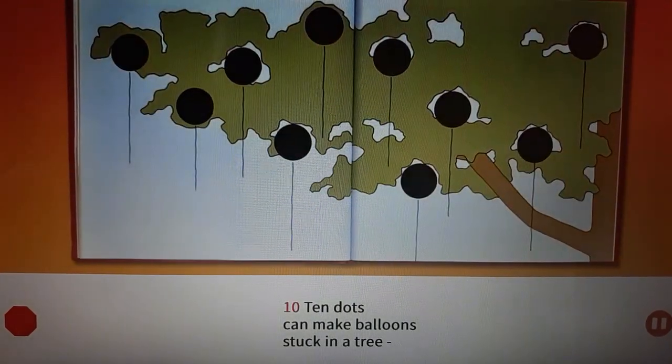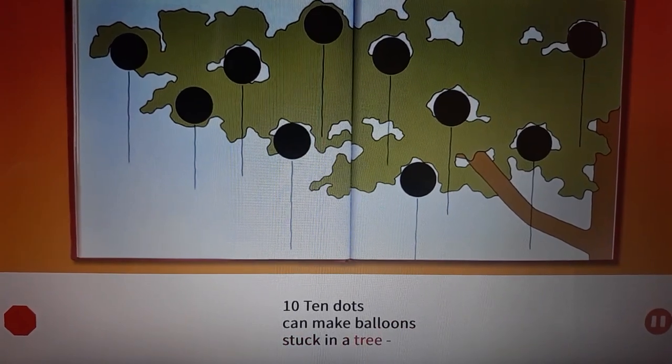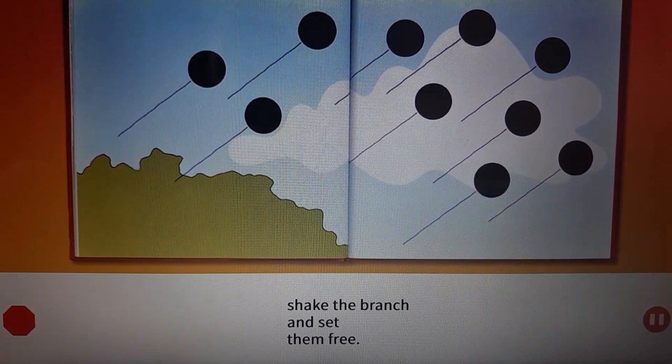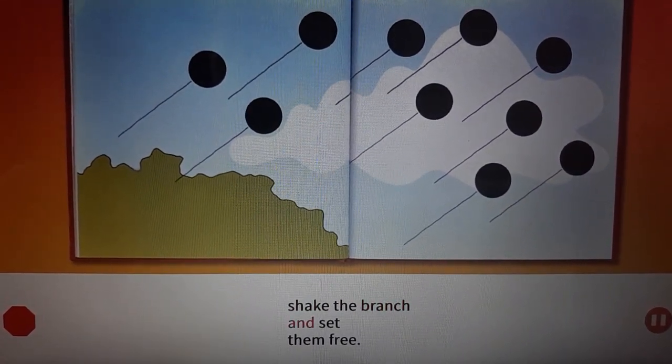Ten. Ten dots can make balloons stuck in a tree. Shake the branch and set them free.